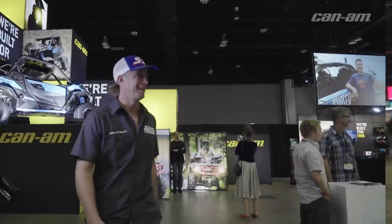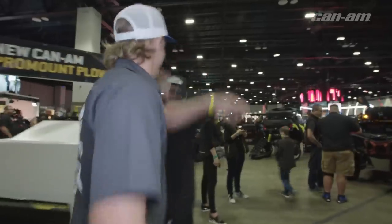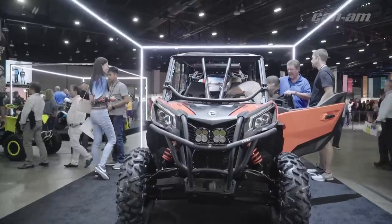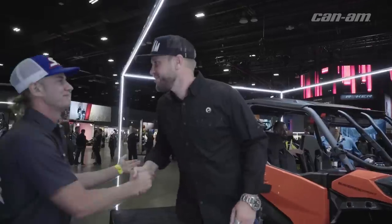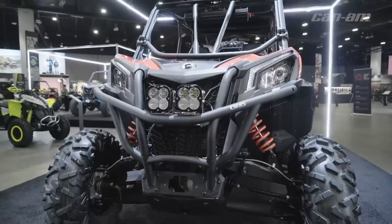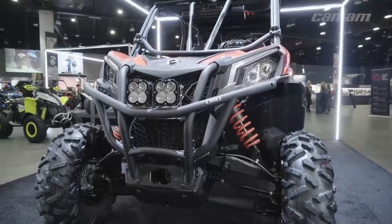Right now we get to talk to Matt Tantrip, Director of Design with BRP. He's come up with some of the coolest ideas out there and he knows all about the new Maverick Sport Max. Matt, how are you doing? Great, very good. One of the really exciting things you've got for this year is the new Maverick Sport Max.